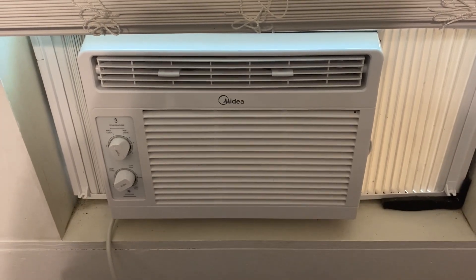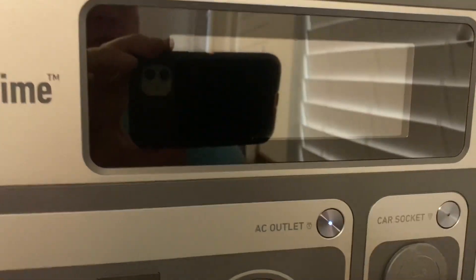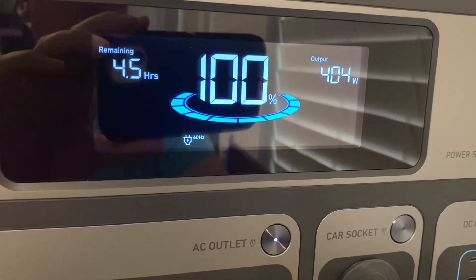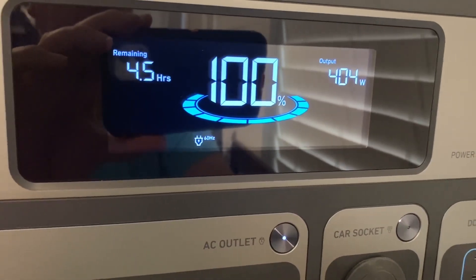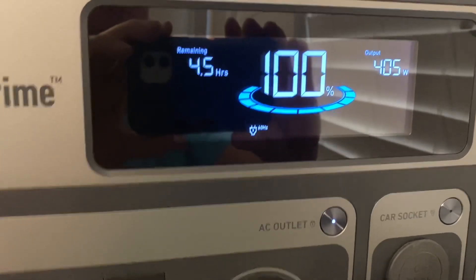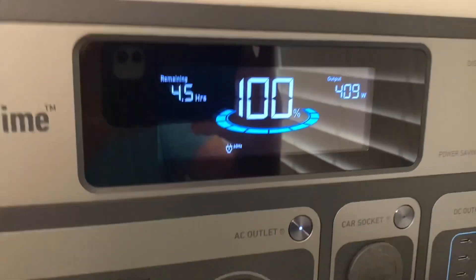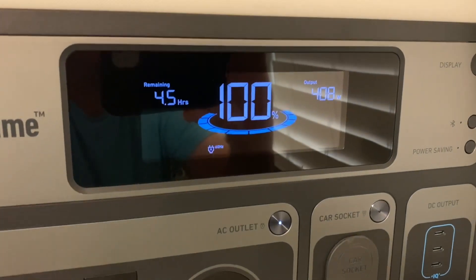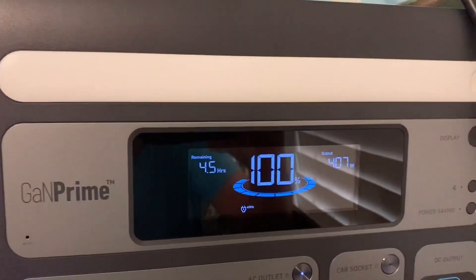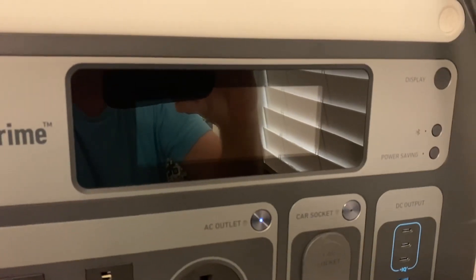We've got the solar hooked up. The air conditioner is pulling 405 watts. The solar is hooked up but it's not bringing any power in yet — it won't start charging until we get down to about 98% or so. It'll probably take a couple of minutes, then we'll come back and see what kind of solar we're bringing in at nine o'clock in the morning.